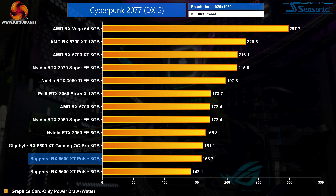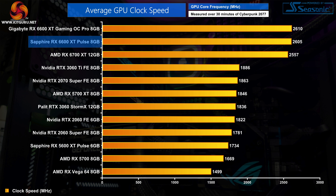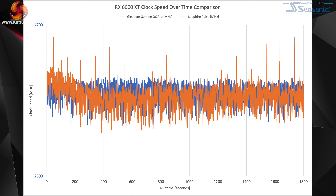Looking at power draw — tested at 1080p in Cyberpunk 2077 — the Sapphire Pulse drew 158.7 watts compared to 161.1 watts for the Gaming OC Pro. There's really not much difference there at all and both are very efficient cards. Both cards also perform very similarly in clock speed behavior: over our 30-minute stress test the Gaming OC Pro averaged 2610MHz compared to 2605MHz for the Sapphire Pulse, and the scatter chart shows how closely the frequency plots overlap across the 2500–2700MHz range.